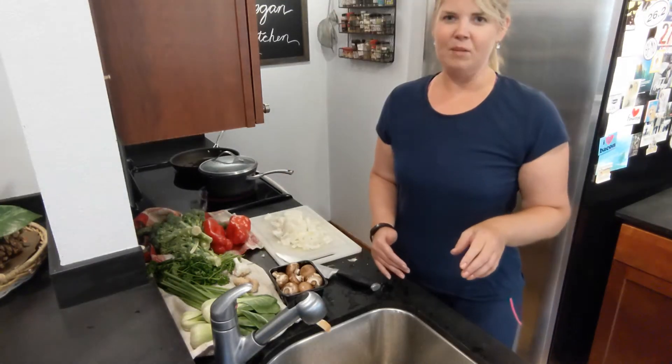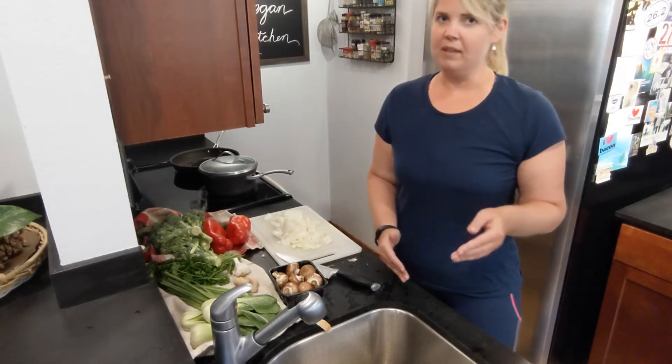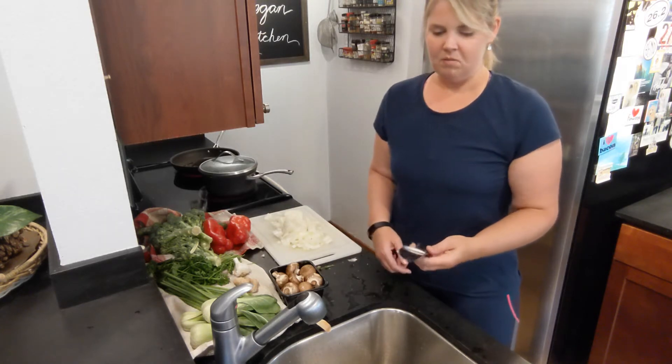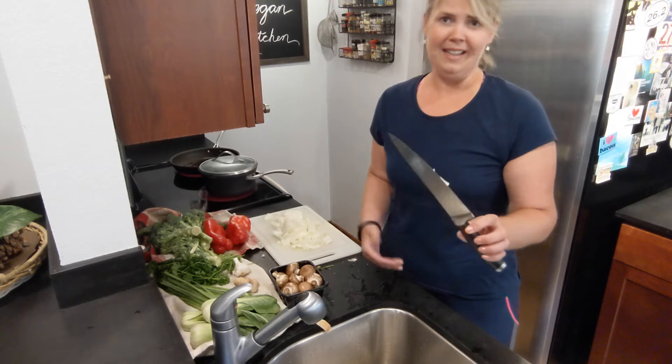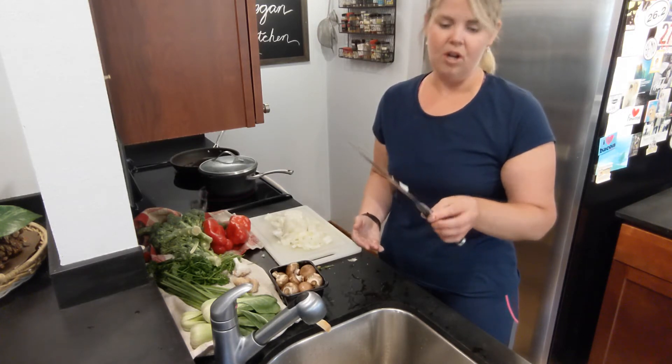If you're battling with onions in the kitchen, it's very likely your knife just isn't sharp enough. You can buy a really inexpensive knife sharpener. I don't think this knife was more than $40 at TJ Maxx or HomeGoods, but it's a really nice knife and I just sharpen it every month or so — it's a Calphalon.